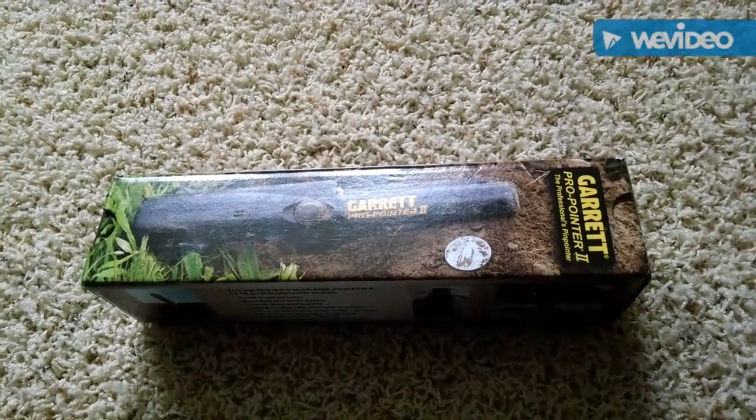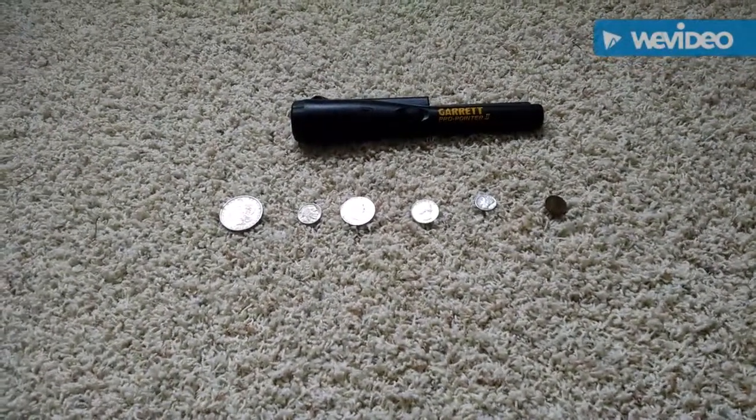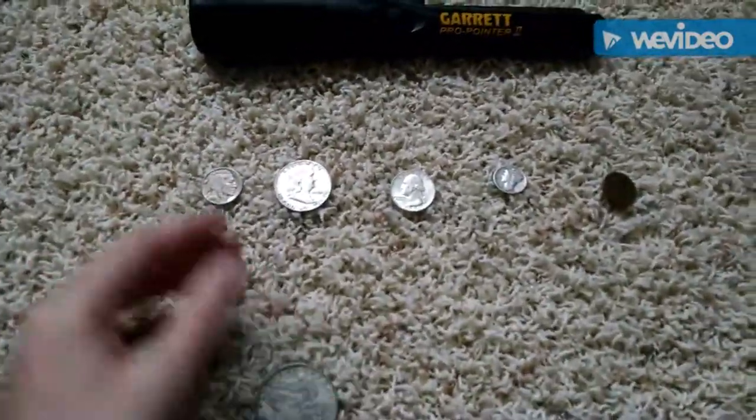We're going to open this thing up and give it a test. I'm back with it unboxed, and I've got some coins, so we're going to test it with different coins. We'll start by testing it with a Morgan dollar.